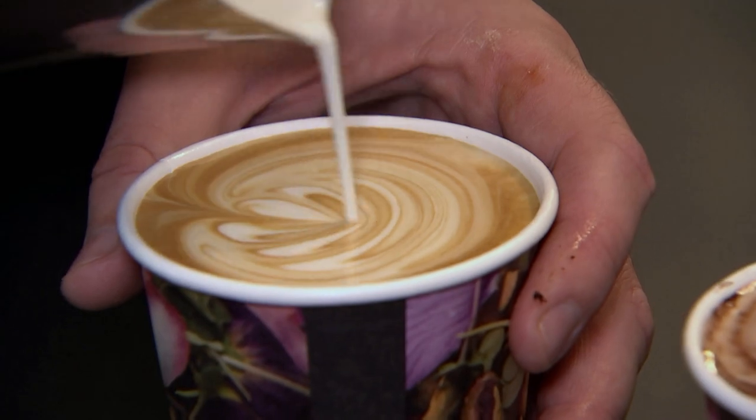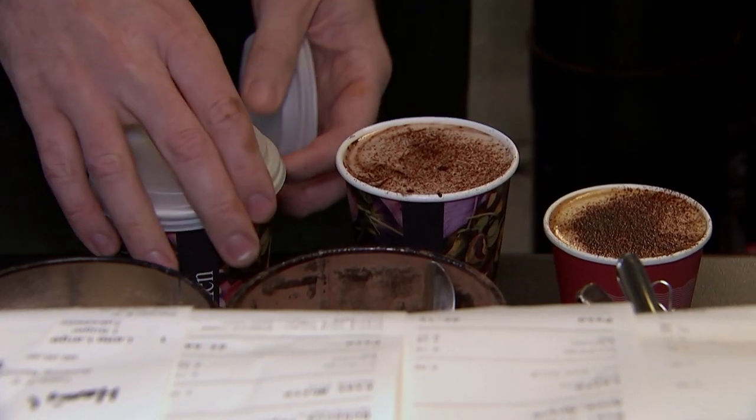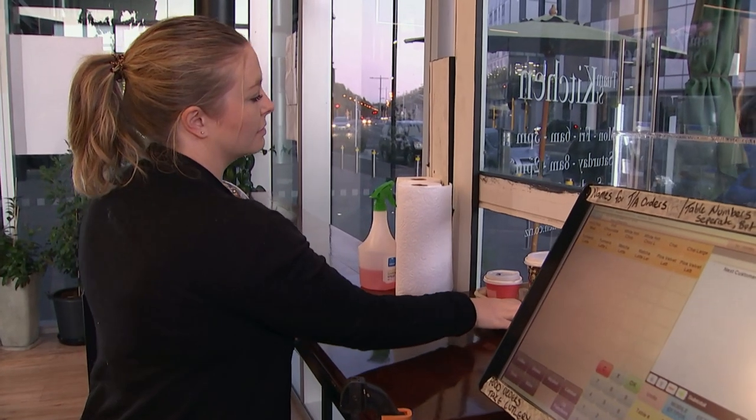Our call out for the best coffee art got some R18 entries, which we will leave to your imagination, as well as some jaw-dropping ones. Alistair shows them off. By now, some of you will have enjoyed a barista-made brew from your favourite local cafe.